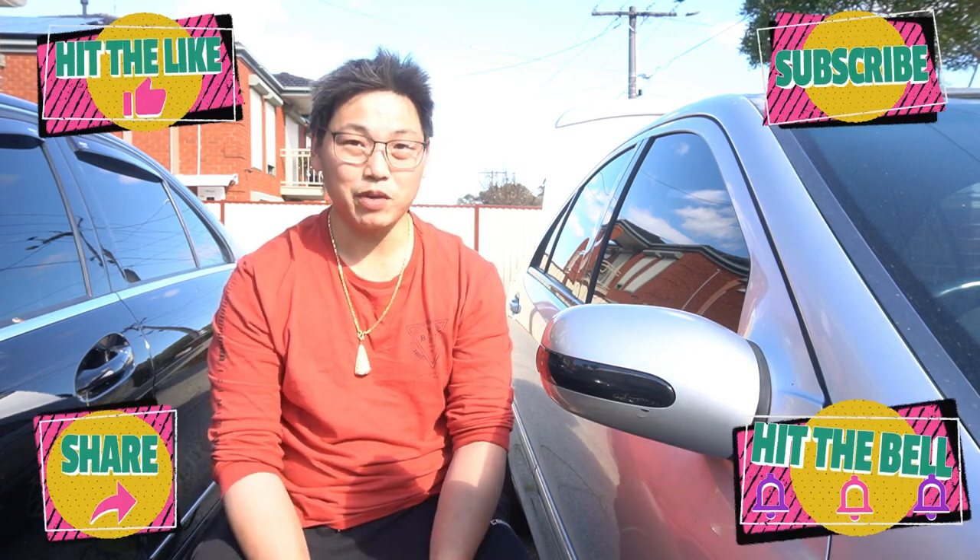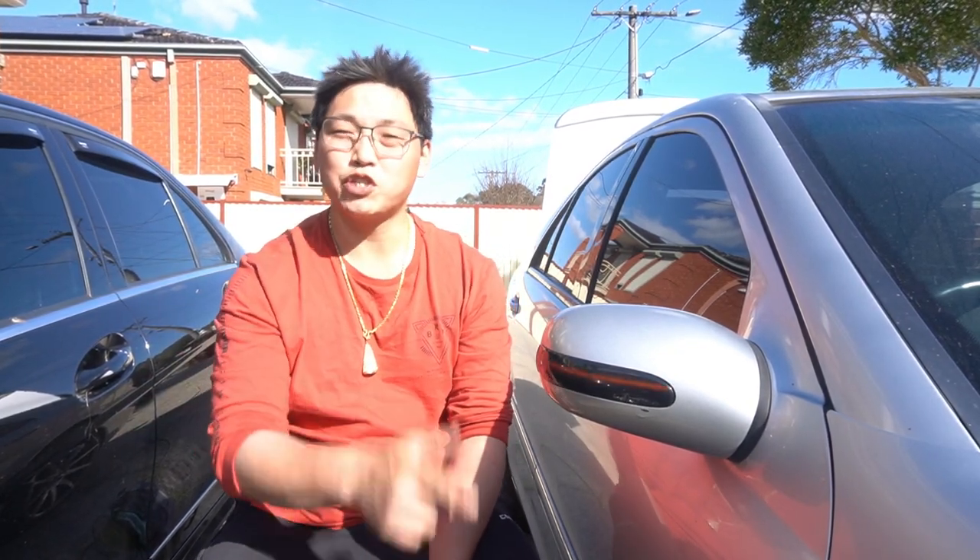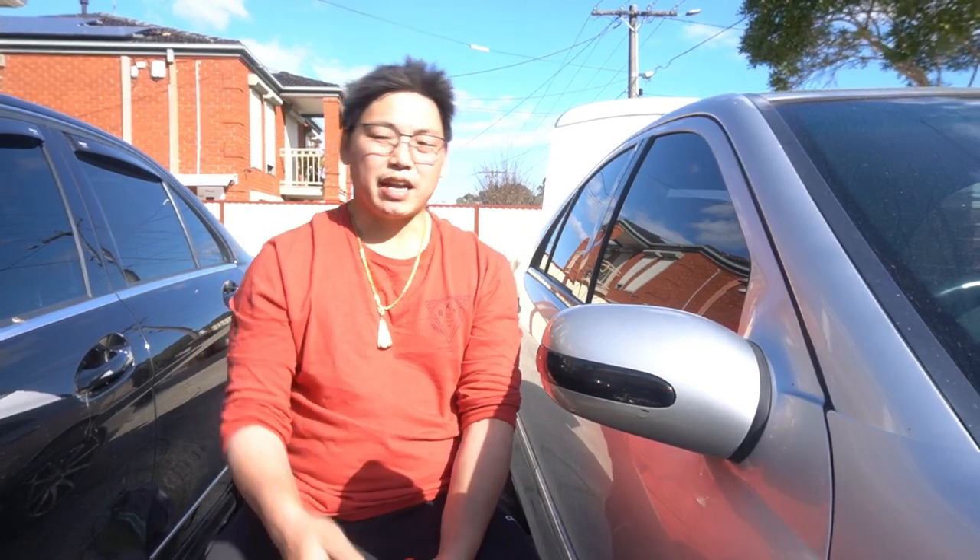Until next time, this is Mike with Mikey's Vlogs signing off. It is almost spring in Australia, so I'll be able to get outside and do more videos for you guys. Rest assured, a lot more W203 and W204 videos will be coming very shortly. And if you've been following me on my community posts, you'll see that I'm going to be introducing a new car to the channel.